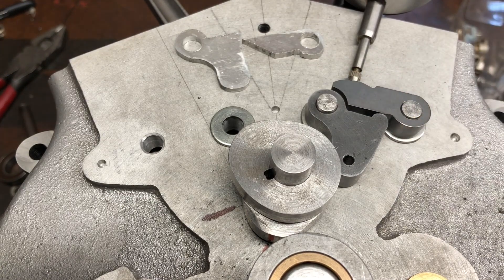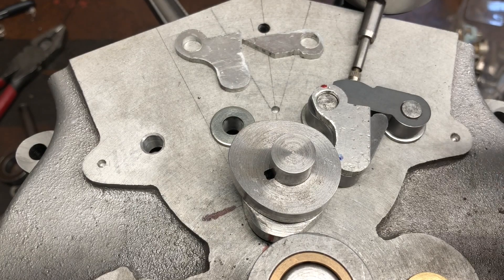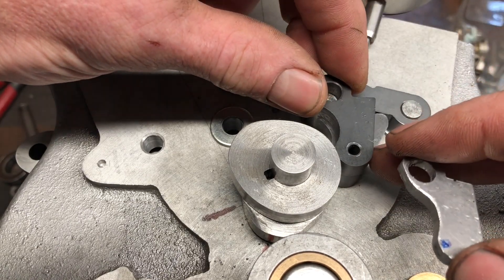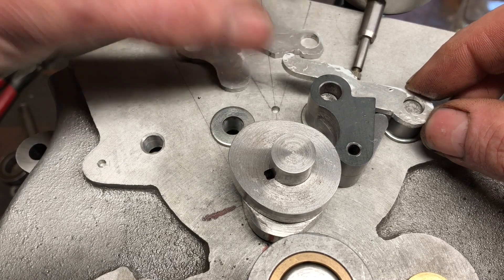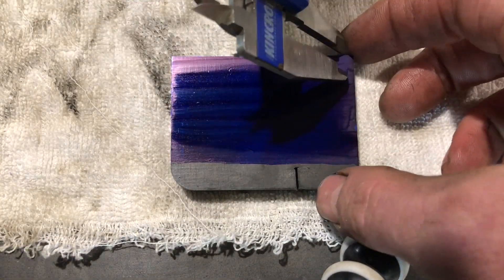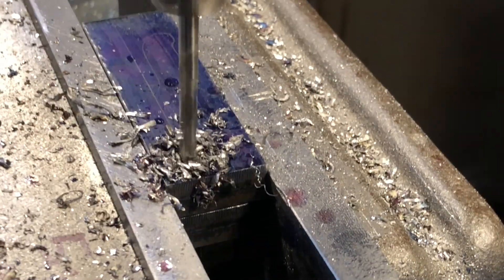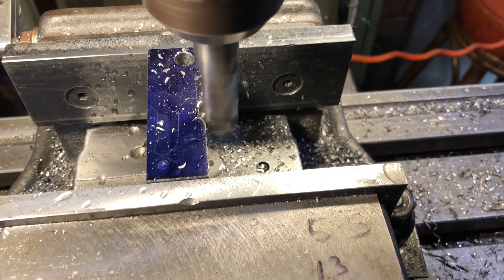It goes on there. The inlet ones go there, and I've made this one so it now goes on here. Now we've got to make this one — it sits here like so. As per usual, we use a bit of layout die to set all the critical dimensions on the piece of material. Cut it in half so I can pin the two pieces together, and that way I can make two at the one time in the mill. Here's all the operations of basically what goes on to make a rocker out of a piece of steel.